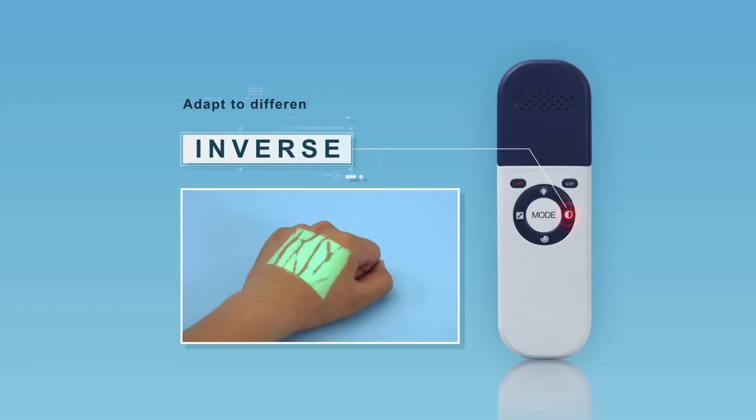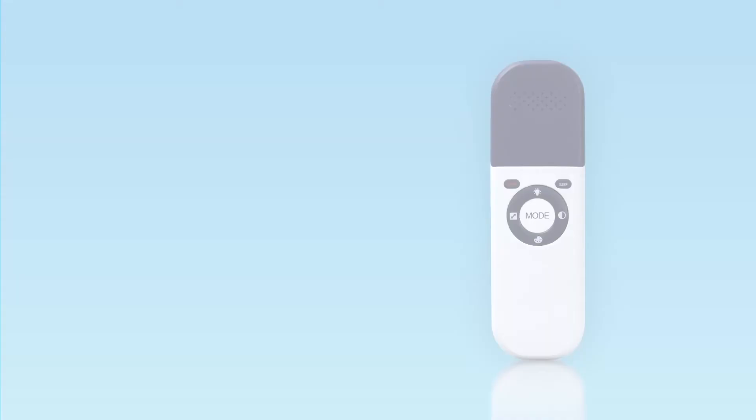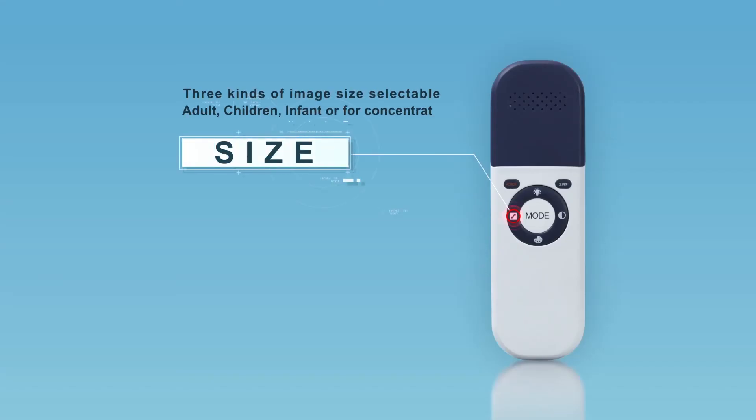Inverse mode helps the device adapt to different skin conditions and medical staff preferences. Short press the inverse button to invert the image.